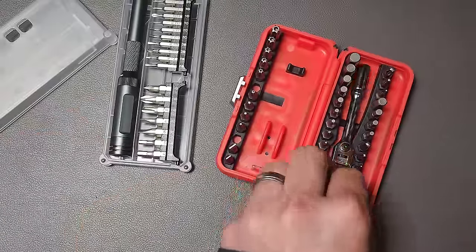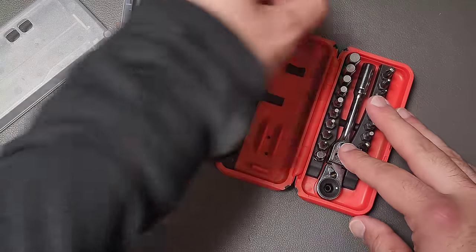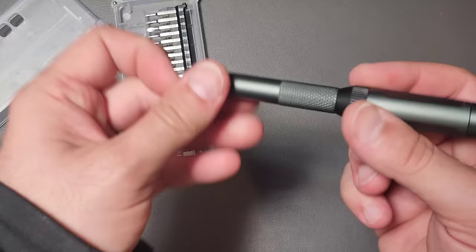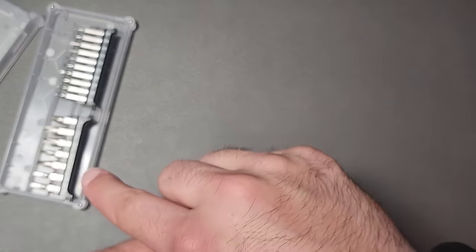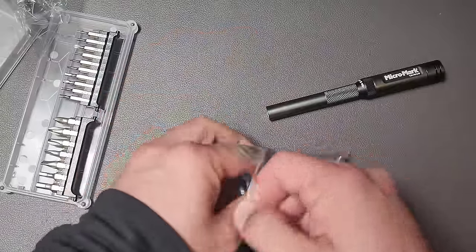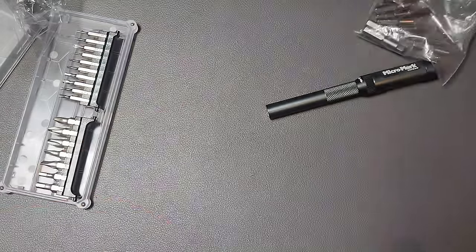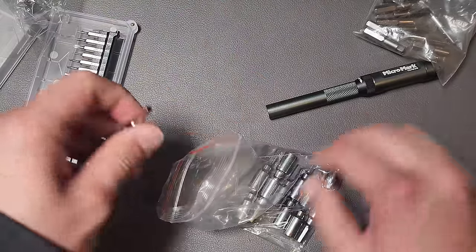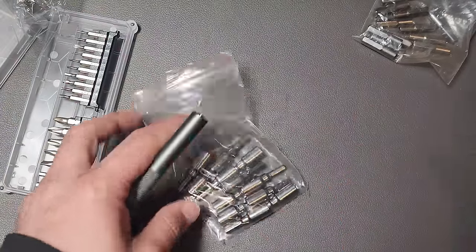I'm not saying that it replaces the Icon set by any stretch of imagination, and I do think the bit set that comes with the Icon is better. But these are not bad options to be aware of. The really big thing here is if you have a set of bits or you want something that can use both precision and standard bits without a converter, then you have that option. For everything else you can just get a four millimeter to hex converter — I got these on AliExpress, I've never seen them on Amazon — and you can also do a four millimeter to hex conversion on this thing, though it's another component you have to keep track of.